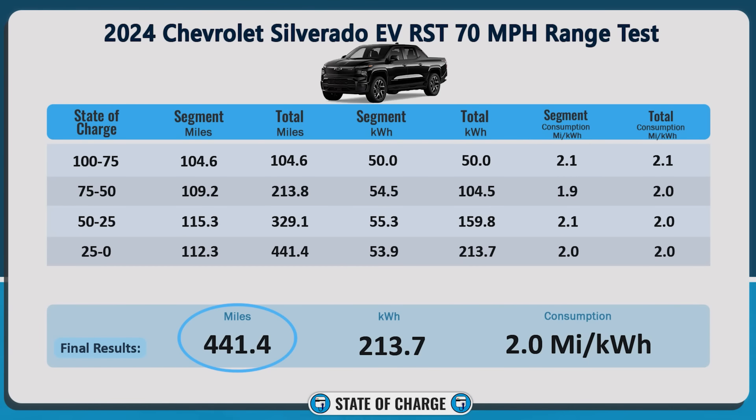I recently had a Chevrolet Silverado EV on loan from Chevrolet for about a week. In that time, I was able to do my 70-mile-an-hour highway range test where it finished up with a whopping 441 miles. I also had the opportunity to do a couple DC fast charge recordings — once from 0% to 100% and another from 10% to 80%, and that's the recording we're going to look at today. I think 10% to 80% is an important segment of the charging curve because that's what most people are going to charge in that area if they're on a long road trip.